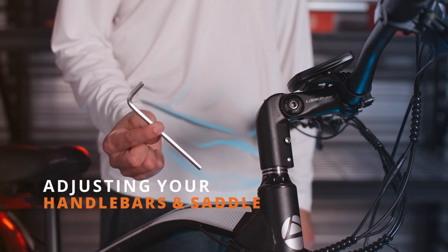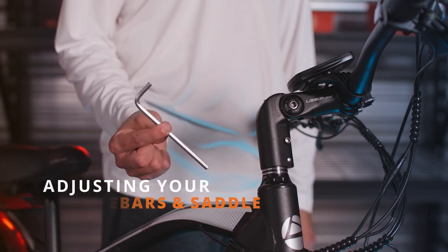Welcome back to SciRusterTV. Today we're going to be using some Allen keys to show you how to adjust your handlebars.